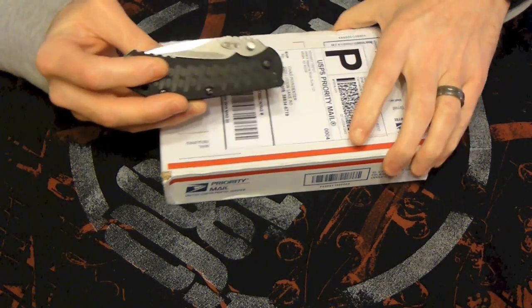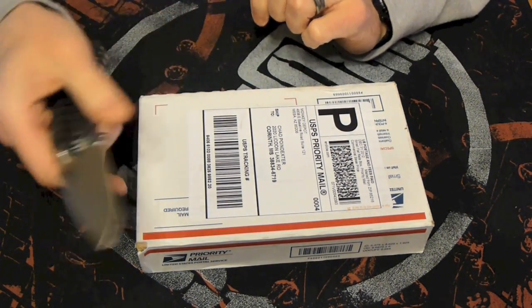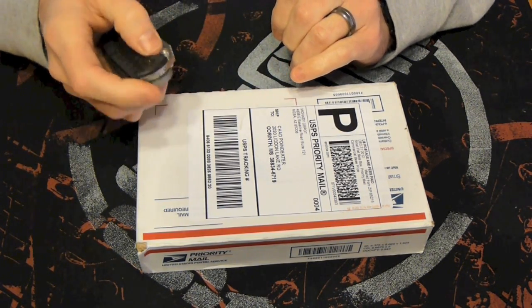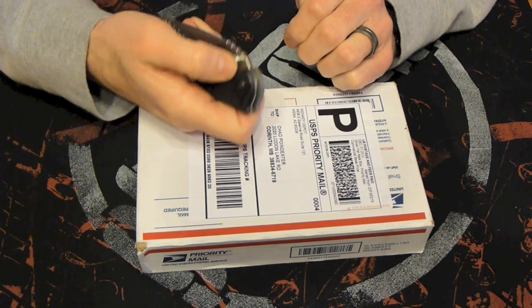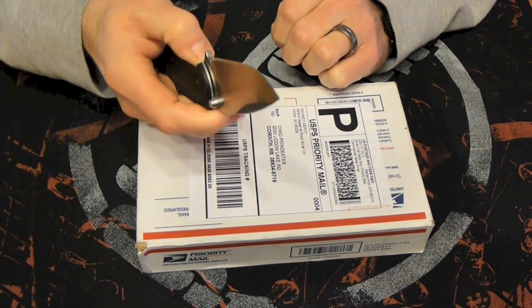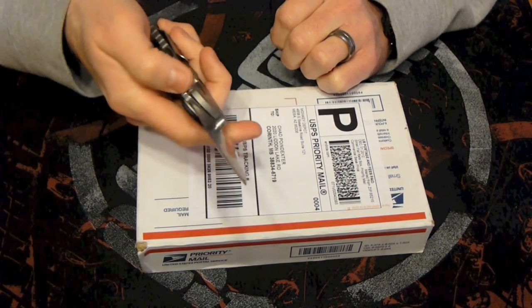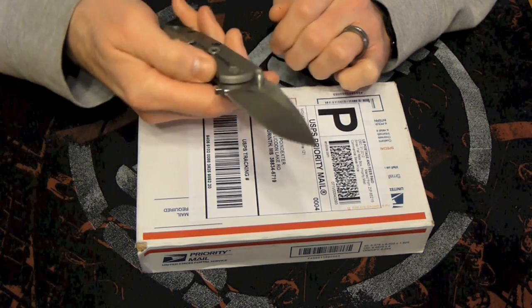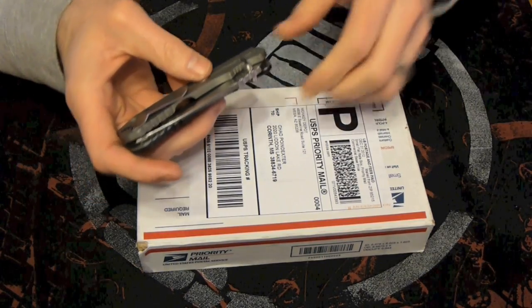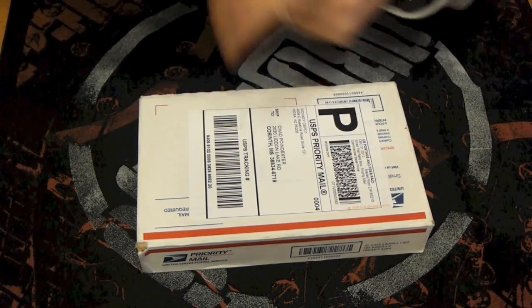So the accessory is for my Zero Tolerance 0550. I've been super excited about this knife — it's my first titanium frame lock and I've really been excited about it. When I first got it the detent was kind of heavy, making it super hard to open. I found that if you push sideways on the thumb studs it makes it almost impossible to open; you have to get a little underneath it. The detent basically is what keeps the knife from letting the blade fall open.